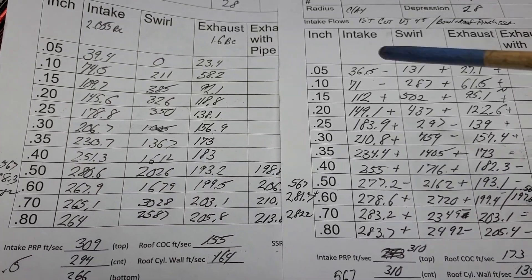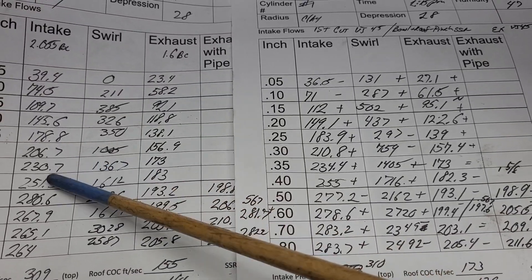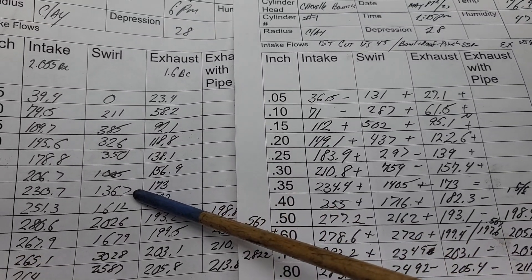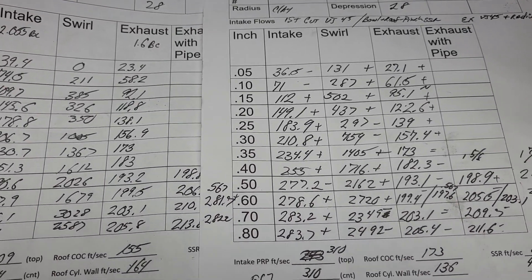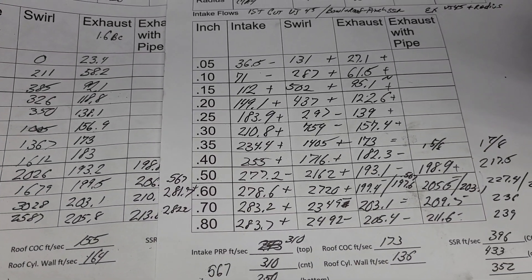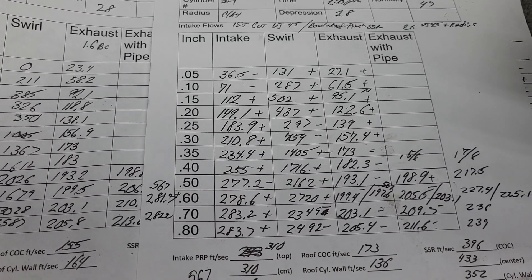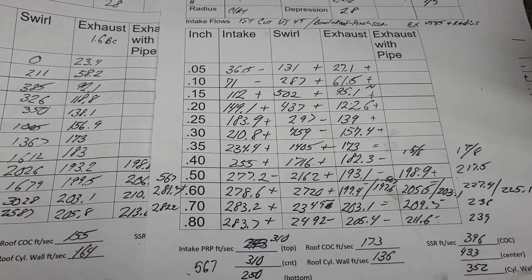It's very interesting to see what happens with the flow. Somebody made a comment that the faster the air is going through the port, the more swirl you're going to get. I really don't like blanket statements like that, but it does tend to work that way a lot.